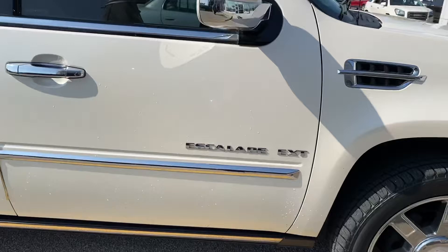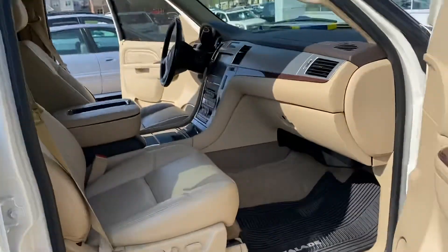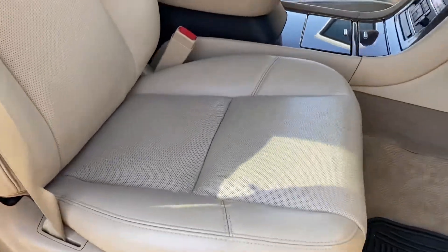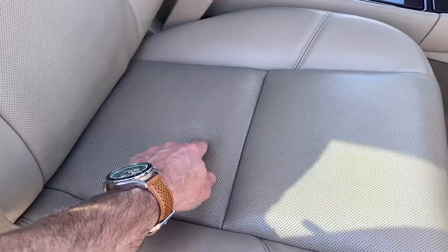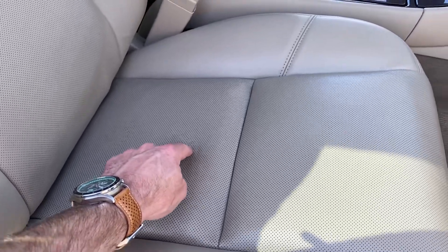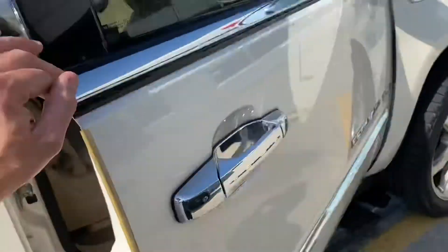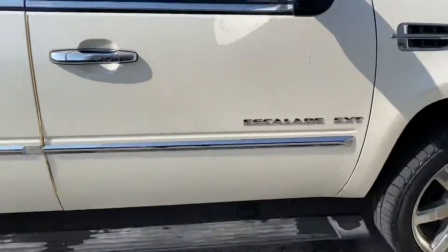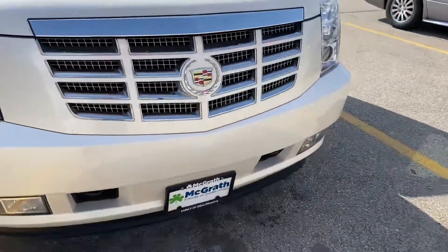Both power running boards work. This is the fixed seat. If you really stare at it, you can kind of see where it was, but it is hard. The only reason you can kind of see it is you can see where the perforations were just a little bit covered up. But I think that might actually be fixable too — I'll just poke it through with a pin where the holes used to be and it will look perfect.